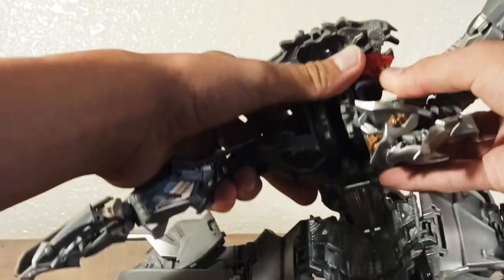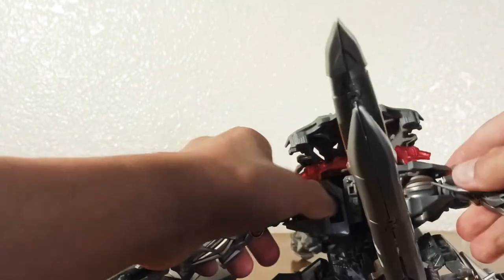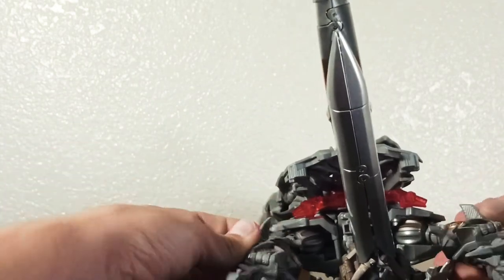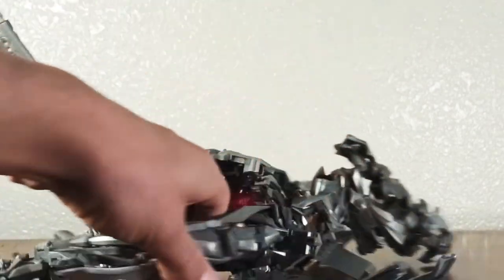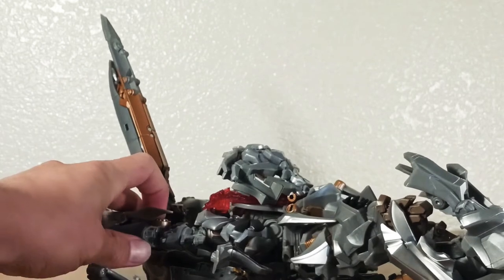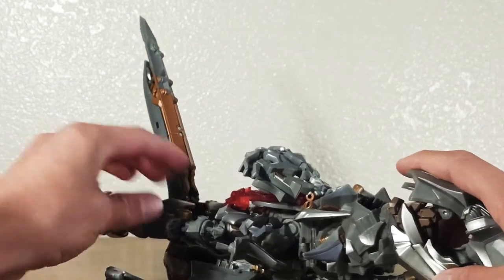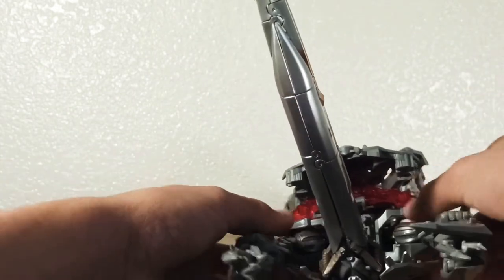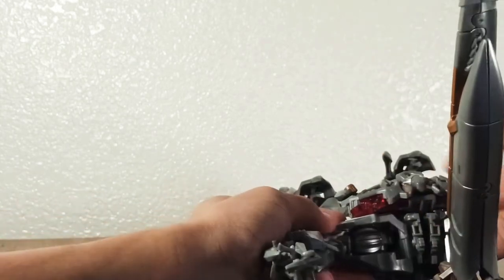Turn it around. You can pause this video at any time if I'm going too fast — just try to follow along. The arms go like that. Move to this side and we're going to attach these tabs into that hole right there. Just line up and push that little part in there. If you're already thinking this is complicated, there's a lot more. Get that together and stick the body back together.